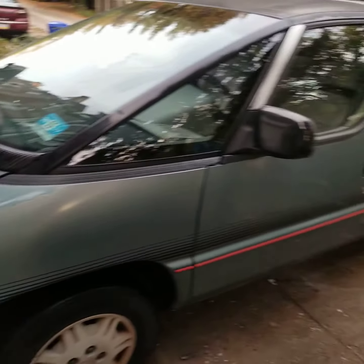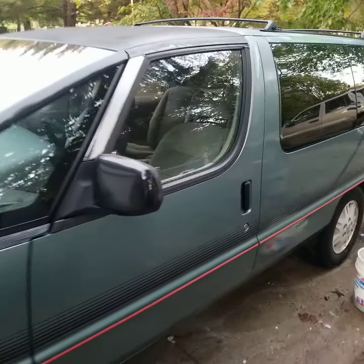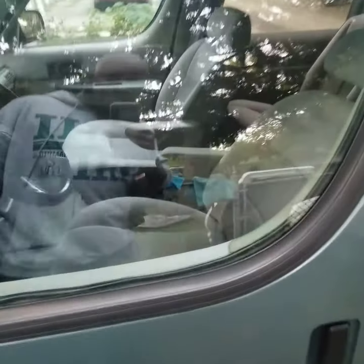But this is a 1993 Chevy Aluminum APV Van, and if you know anything about these joints, you know these are classics.